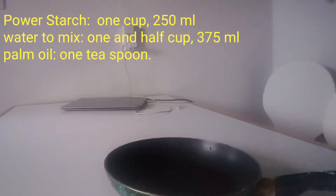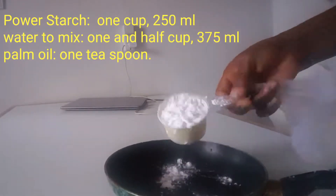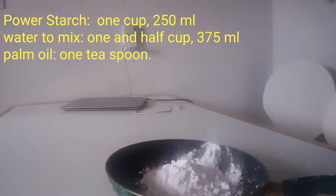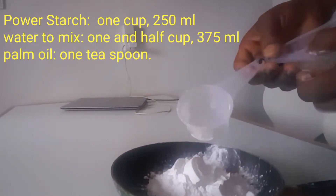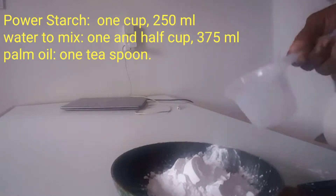Hello everyone, welcome back to my channel. Today I'm going to show you how I make powder starch. I have here 125ml — the one you use for measuring flour. I'm also going to add 80ml, which is three quarter cup. So 125ml plus 80ml. The 125ml is half cup. I'm going to start adding water gradually.